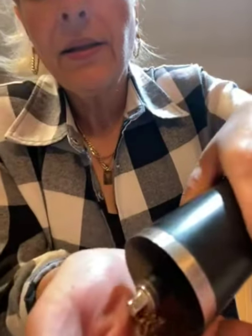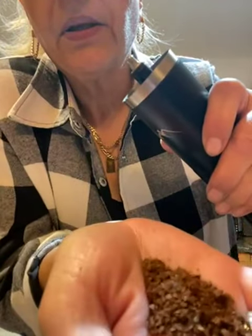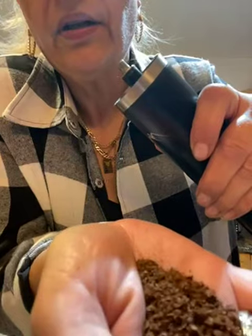No matter what I'm doing it always comes out wrong. I loaded the beans in and see how the grounds come out — they're coarse and uneven. I need a much finer grind, so I'm putting the grounds back in and trying to read the instruction book.